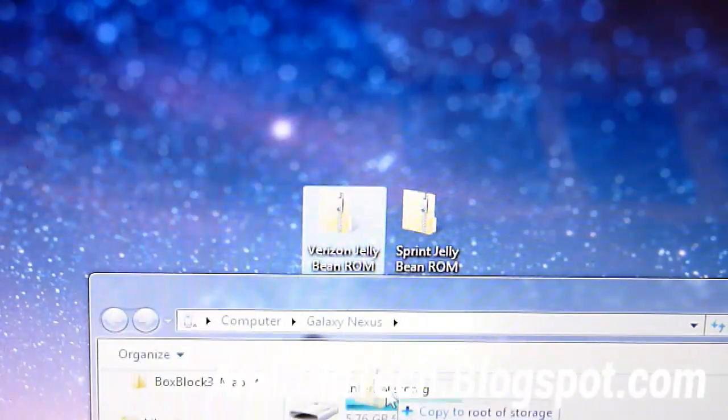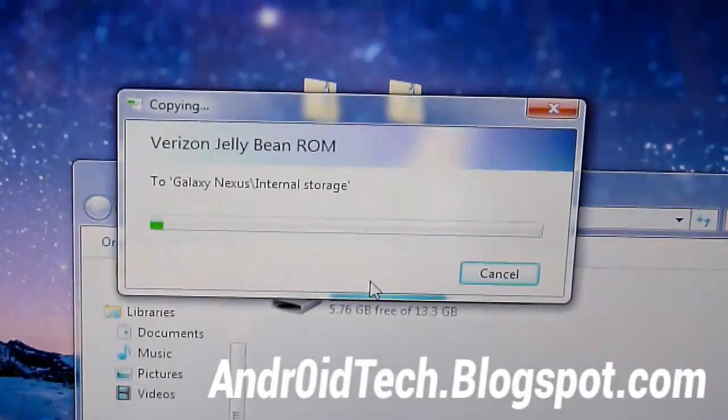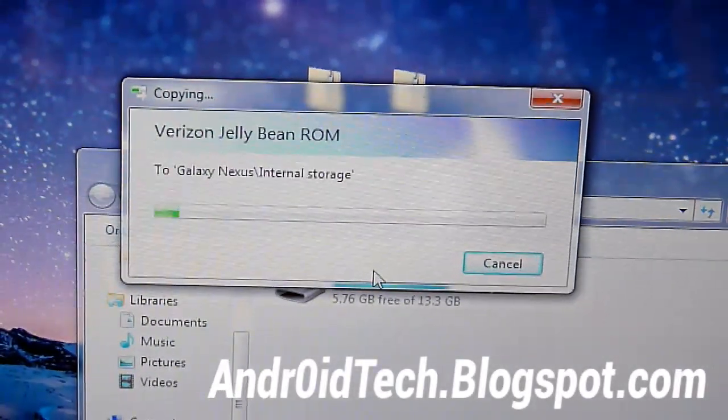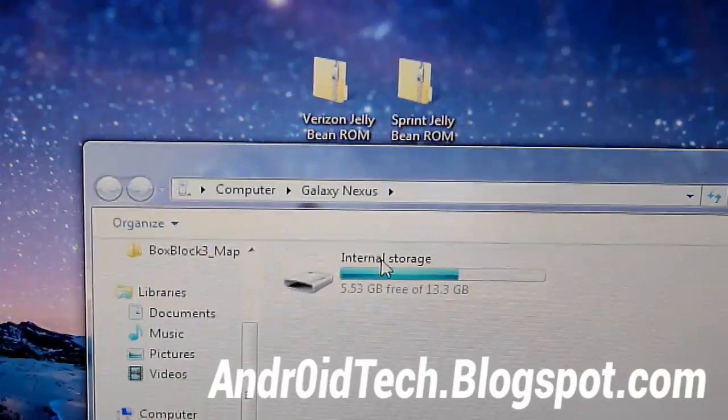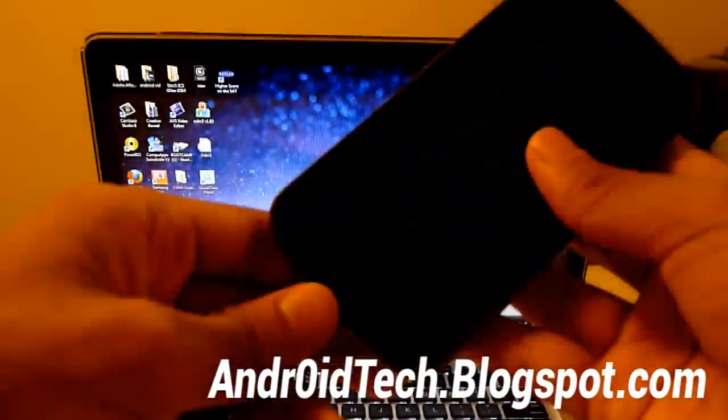So I have Verizon, so I'm going to be transferring it. As you can see, it's being transferred. The transferring is done — I've transferred that zip file to my phone. So now, since that is done, you can just unplug your phone and we'll do the rest of the process on our phone.